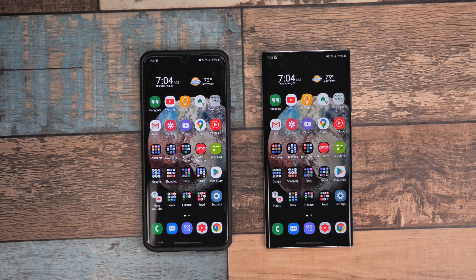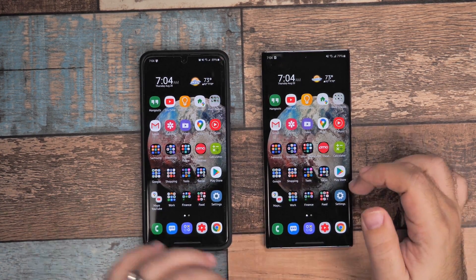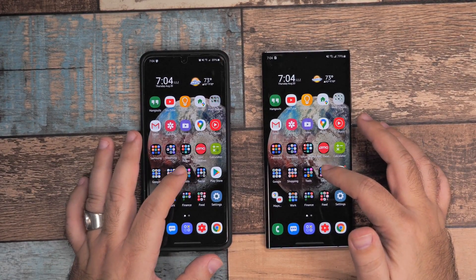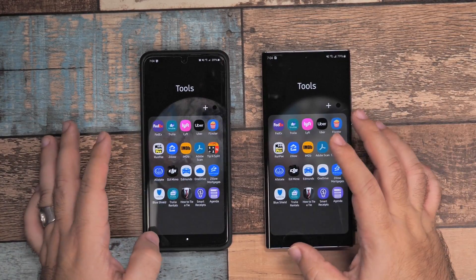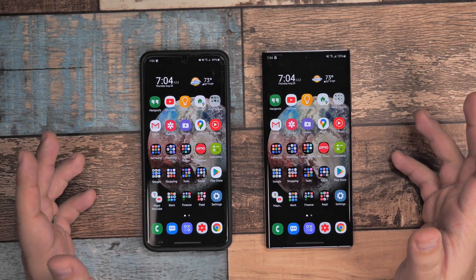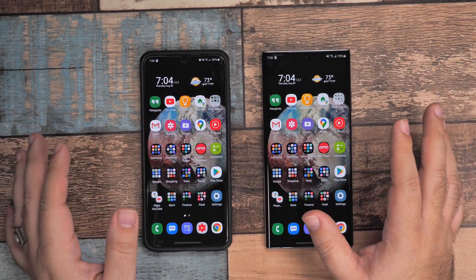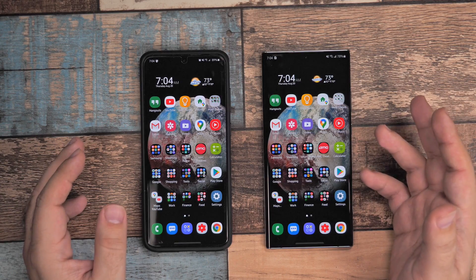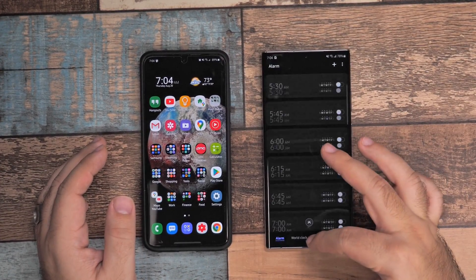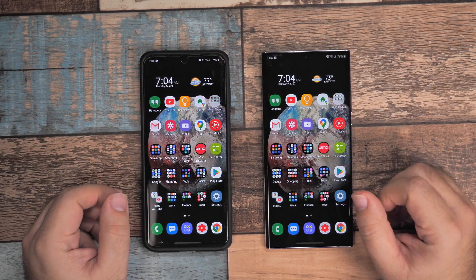Now you can see the transfer has been complete. Everything did move over to the new phone and all the folders are the same, which I really liked. Everything you need is set up exactly the same way — your text messages, your phone calls, your Wi-Fi connections, even all of your alarms. So everything has now been set for me.